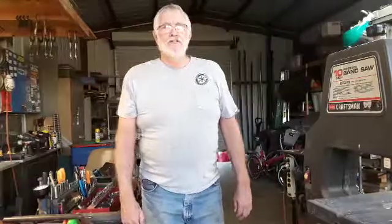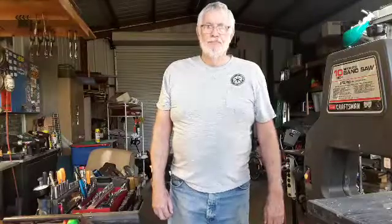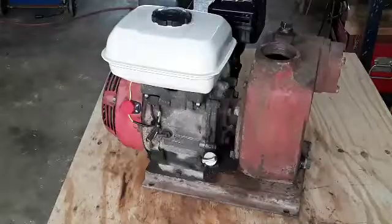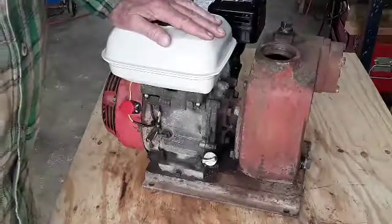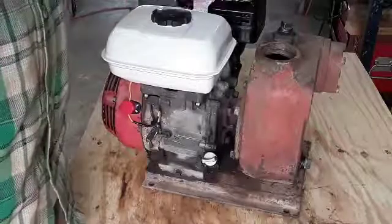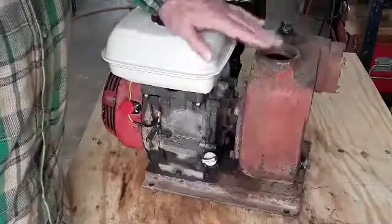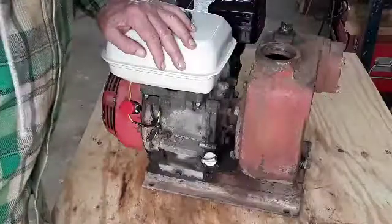Hello YouTubers, welcome back to Stretch's Tips, Tricks and Tools. My name is Stretch. Today we're going to be working on this Honda water pump. If you've been following my channel, you got to see me do all the repairs on this, but I'd like to go inside this water pump and see what it looks like inside — I've never seen one before. Might be interesting.